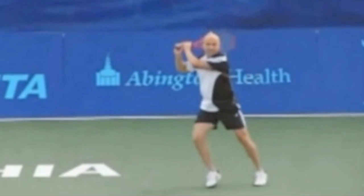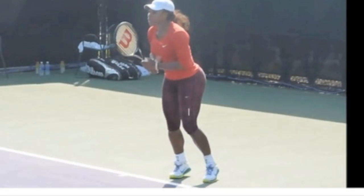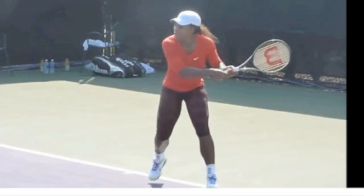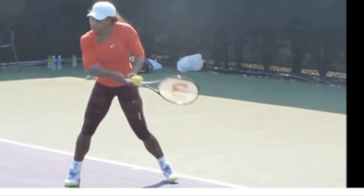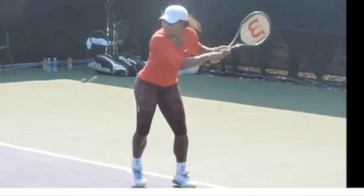You might be thinking: what about Serena? We know Serena takes the racket back very early, as does Venus. She takes it back early to a certain point, but interestingly she's not going to swing from there. What she's going to do is move her feet, and then you're going to see the takeback and the step happen again at the same time.